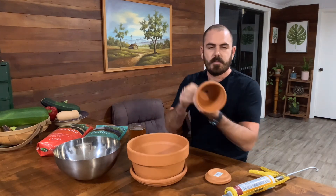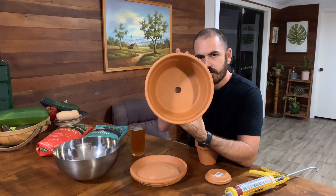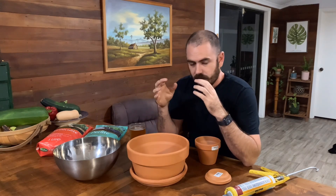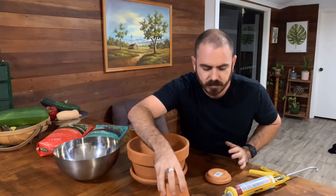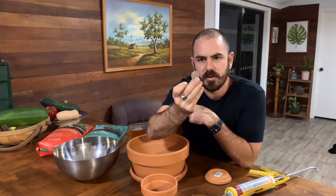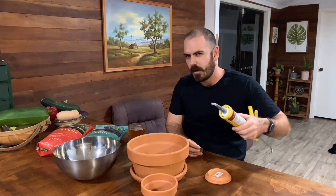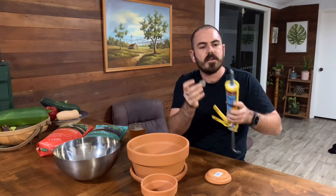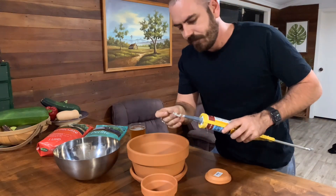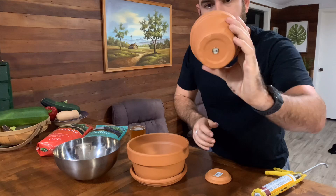First of all, we're going to need to block the hole in the bottom of the internal pot. I'm going to leave the external pot hole free so that it's free-draining, so the medium stays moist but not waterlogged. To block the hole, I'm just going to use a 20-cent piece — or the relevant coin in your country — along with some non-toxic aquarium silicone, so you avoid the nasties found in household silicons. I'll just coat the coin and place it inside the pot to create a seal.